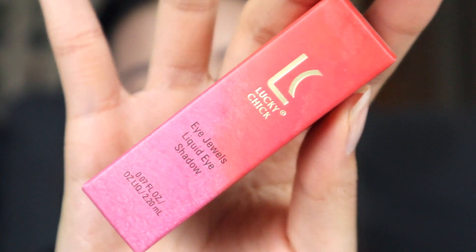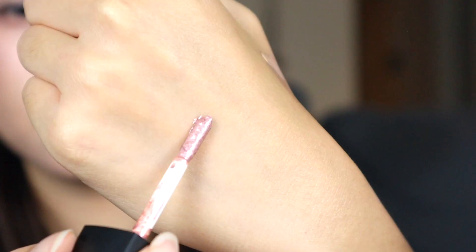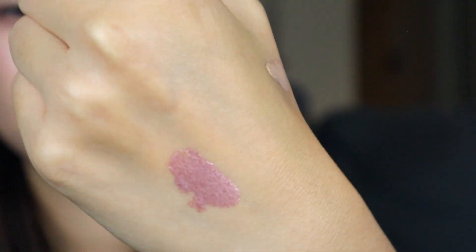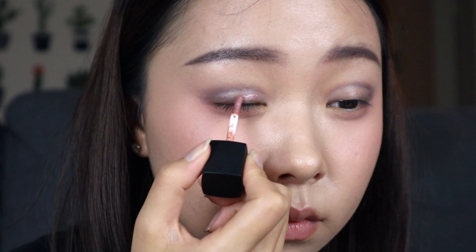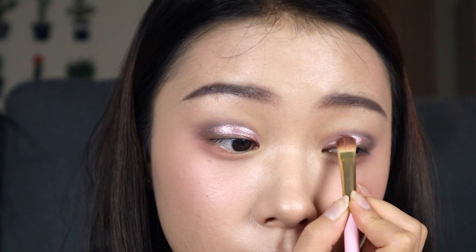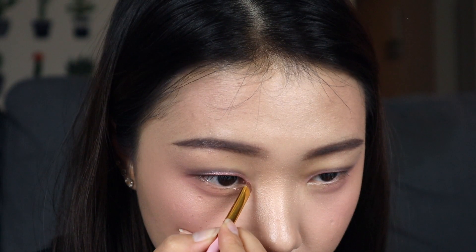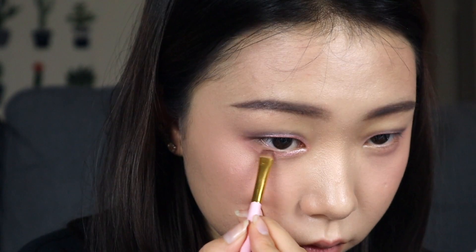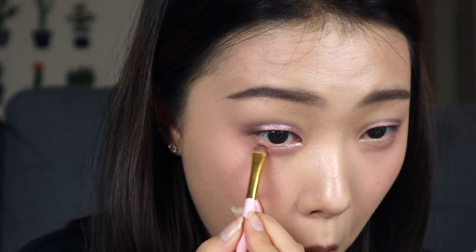And I got a liquid eyeshadow by Lucky Chick. And honestly, the color is freaking blinding — it's crazy. I'm going to put it all over my eyelid, and for better control, I'm going to use my brush. And then a little snack break. And then I'm going to go in with my inner corners, and then under my eyes, and then just blend it outwards to be natural.